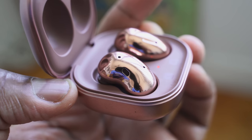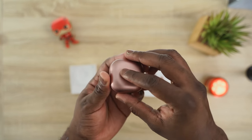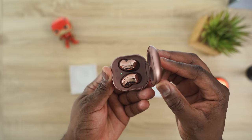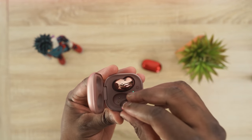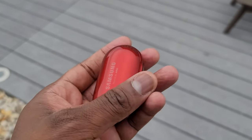Overall, the Galaxy Buds Live really impressed me — minus the active noise cancellation. Samsung just didn't market these as traditional ANC buds, and they are open-back, so it's understandable. The audio is great, battery life is solid, and the microphones are excellent. They're great for a work environment, or if you have kids and still need situational awareness. The Buds Plus offer better isolation for those wanting to cut off more noise entirely.